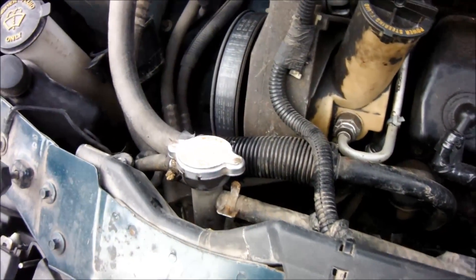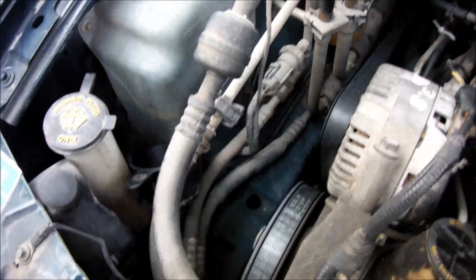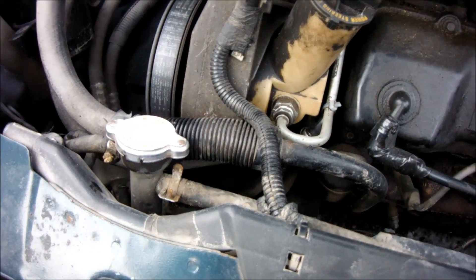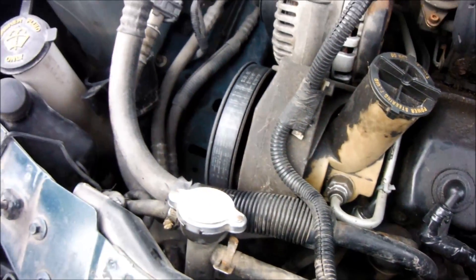I had to add quite a bit of antifreeze to the rad. That means the reservoir is not sucking back to the rad. And the amount of antifreeze I had to put in means there's a leak in the system somewhere.